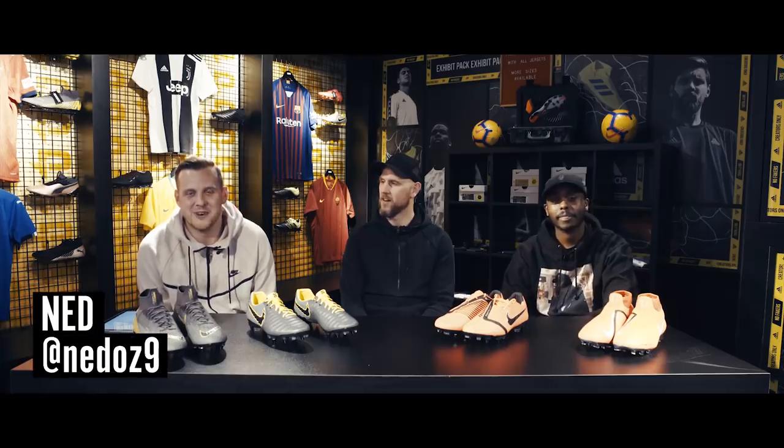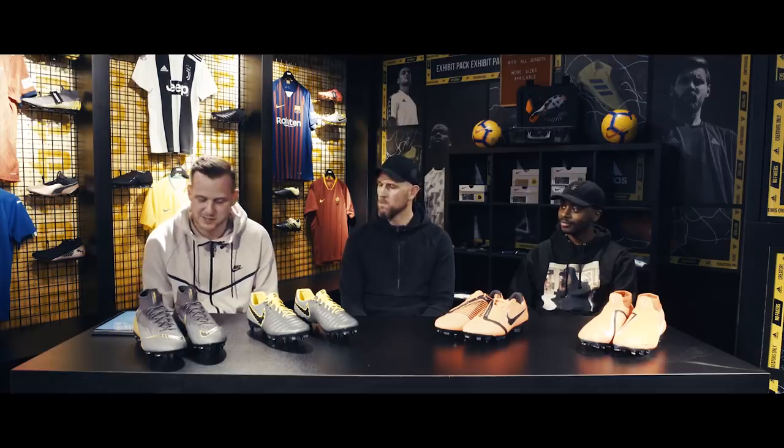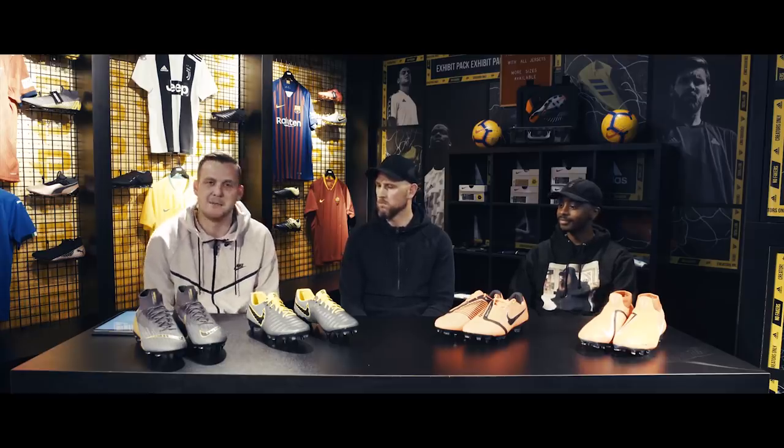What's going on, it's Ned here once again for Pro Direct Soccer. Today we're in LDN 19, we're in London and we're going to be discussing the new Nike Game Over pack, also taking a look at the Phantom Venom and a little bit of boot history while we're here. We've got some Total 90s and some Hypervenoms to show you.